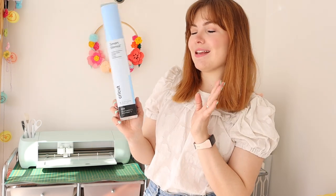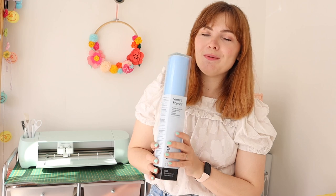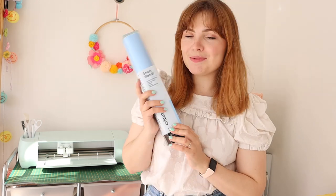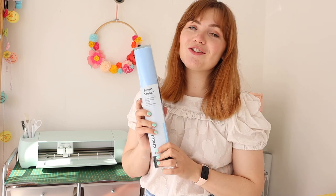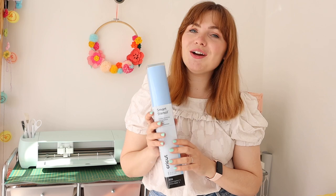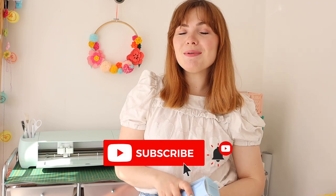Hi everybody, welcome back to my channel. Today I'm going to be doing a Cricut tutorial showing you how to personalise your very own doormat, and I'm going to be using the Smart Stencil material which is fairly new to Cricut. I'm so excited to use it because I've been wanting to try it out for ages. If you are new to this channel make sure to subscribe, give this video a thumbs up and let's get started.